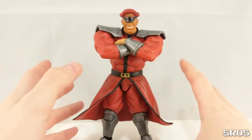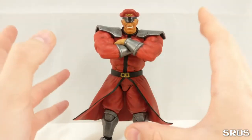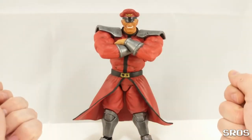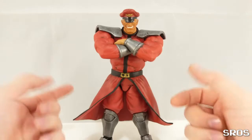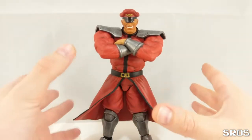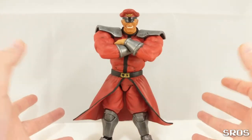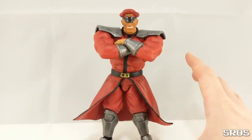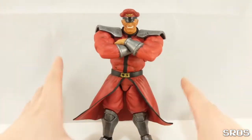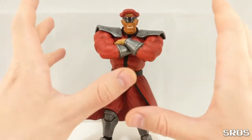Hi guys, welcome to my first time doing an all-English Quick Fix. I would like to tell you what a Quick Fix video is. It's a quick video — as you can tell from the name — where I show you what you can do to a good or great figure to make it great or amazing. These are very easy tips for people of all ages and skills. Anyone should be able to do the things I did.